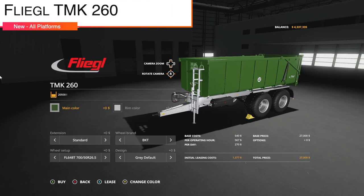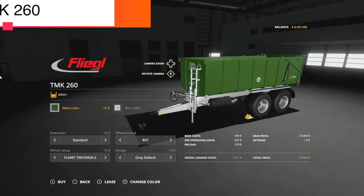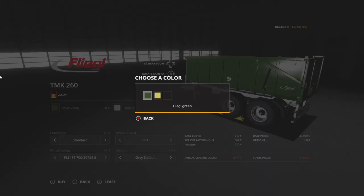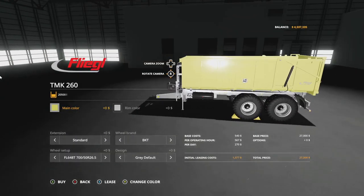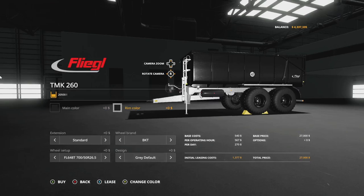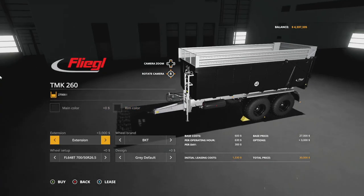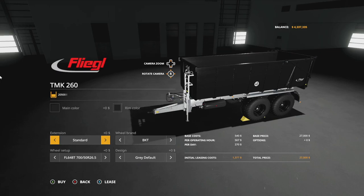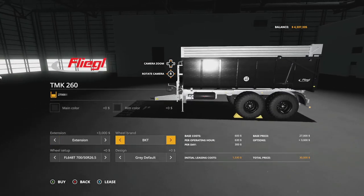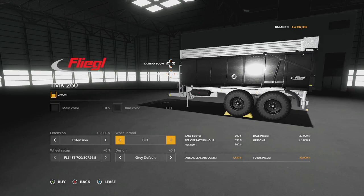Next up is the Flegal TMK 260 by Bayern Agrar — a new tipper for all platforms with a 20,500 liter capacity. Main color options include Flegal green, light green, and black. Rim color options are silver and black. Extension allows you to go from 20,500 up to 27,000 liters.